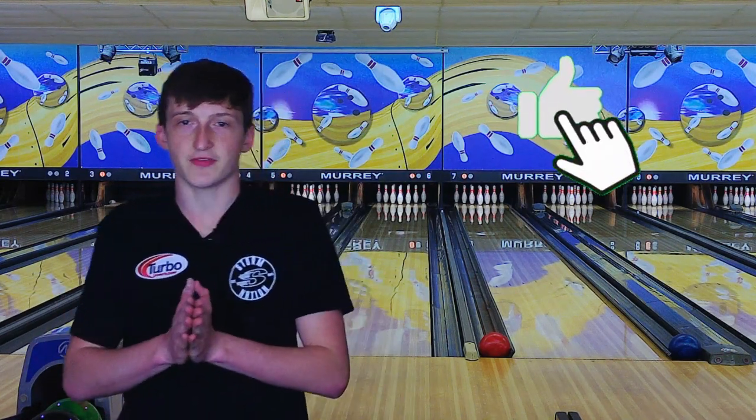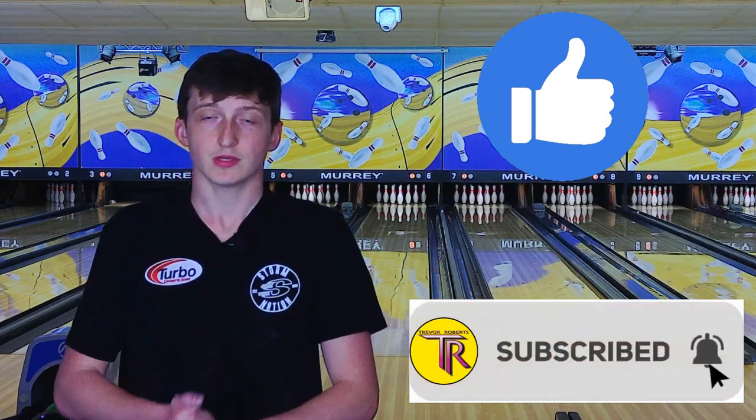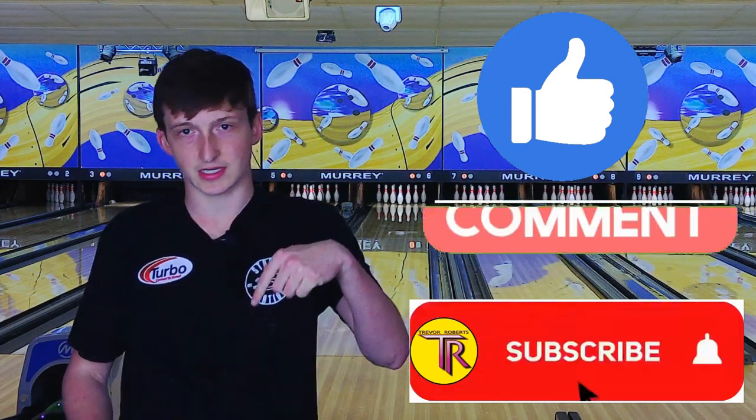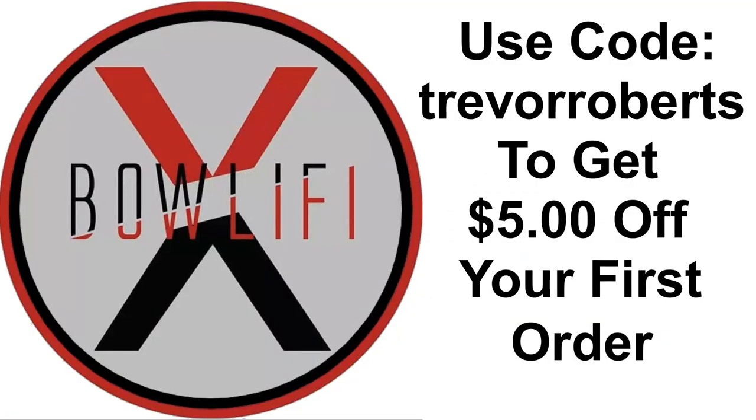If you liked that video, you can go order yours today from any local VIP Pro Shop. Please like, comment, and subscribe down below. Go visit Bullify.com and use code Trevor Roberts for $5 off your first order. See you next time.